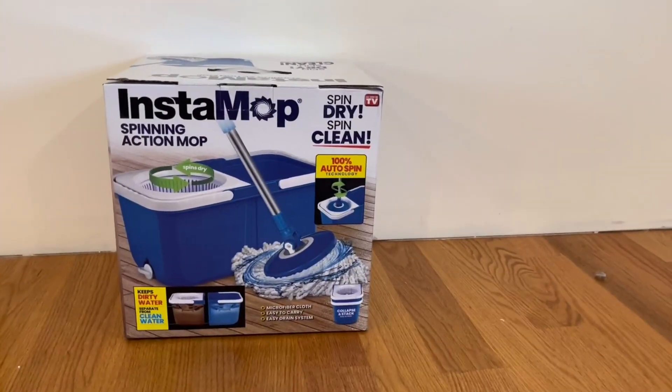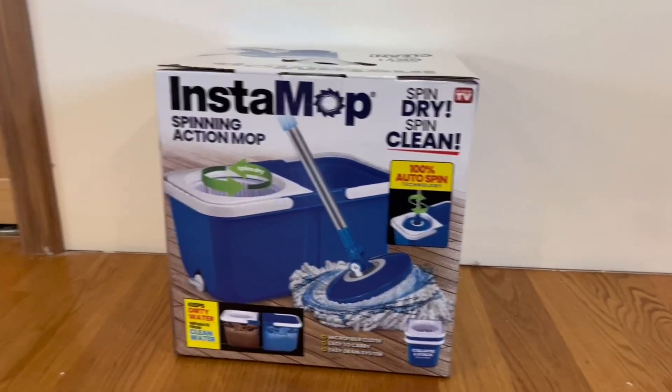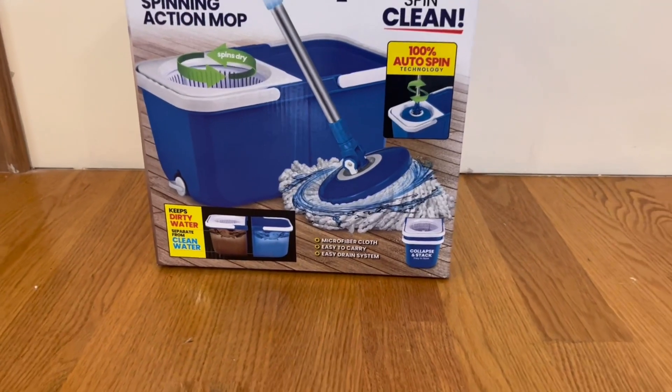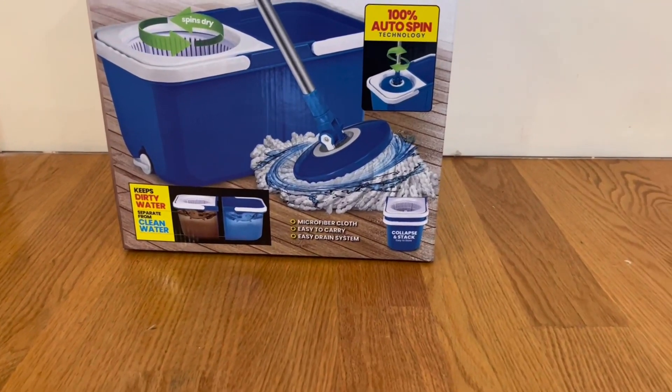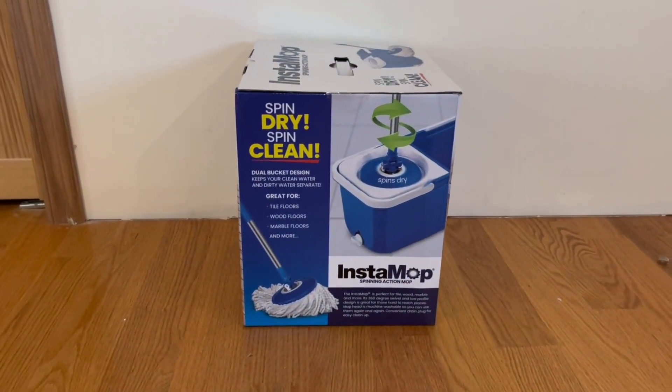There's a little image here along with its listed functions. It does have 100% auto spin technology, it spin dries and spin cleans, it keeps the dirty water separate from the clean water, it has a microfiber cloth, it's easy to carry, and it has an easy drain system. It also collapses and stacks for easy storage.